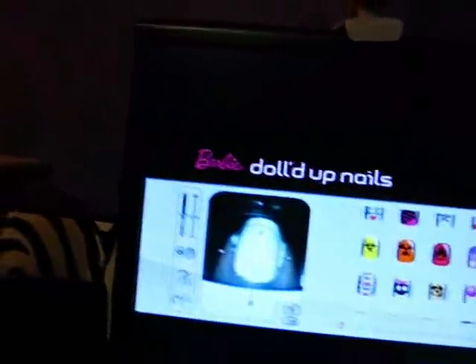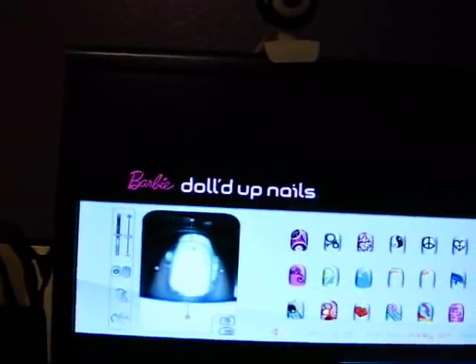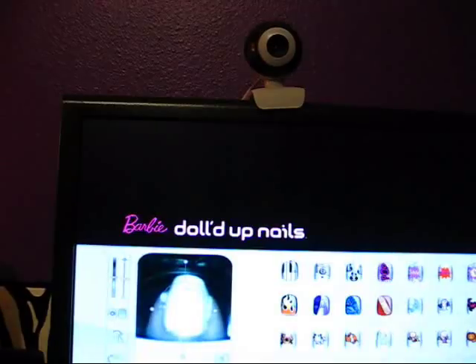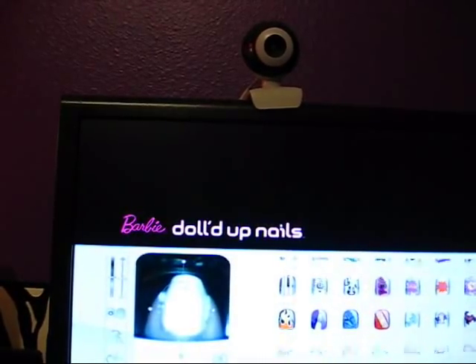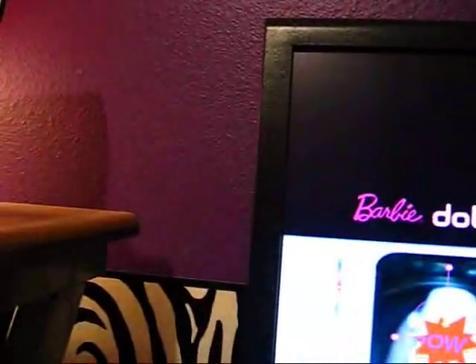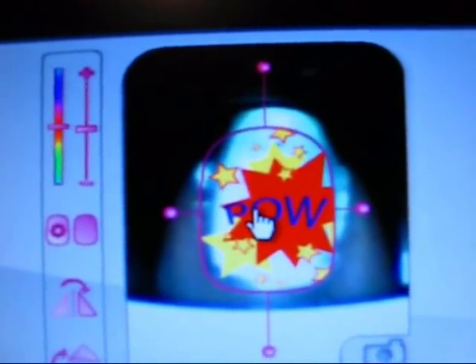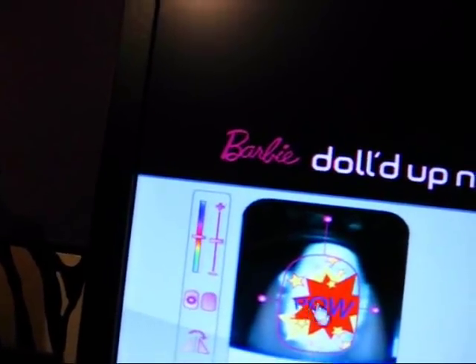Then what you do is you go through here and select whatever image you want. How about we do this one that says 'Pal'? So you click that, and it goes over onto your nail, and you use these little controls to stretch it out how you want and move the image around. It only goes to a certain length, so if you have really long nails, this won't work very well — this is as long as it goes.